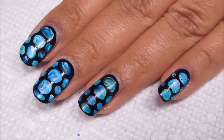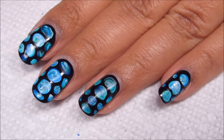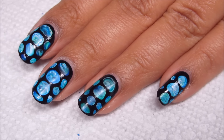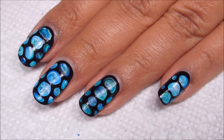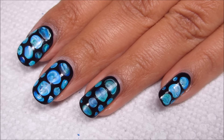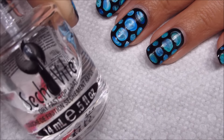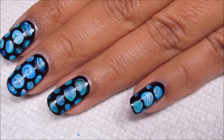You want to give it at least several minutes to set. If you try and go on with your top coat too quickly, you can smear this design since it is a little thick. But also because it's thick, you want that quick dry to help out and do its job. So as usual, I'm going to be finishing off with Sesh Feet.